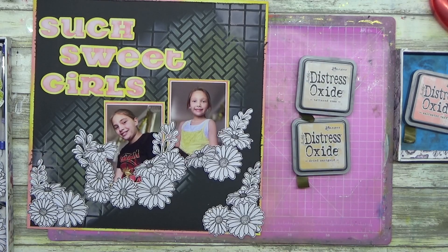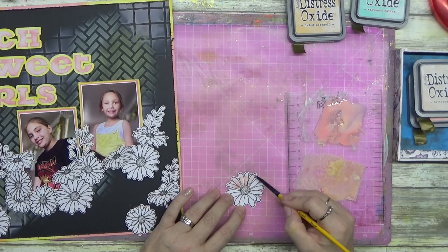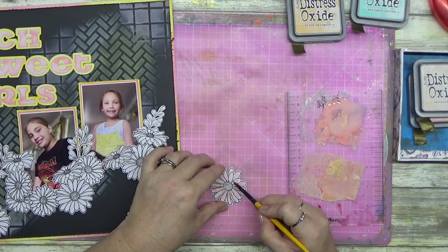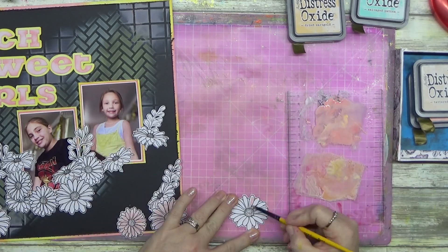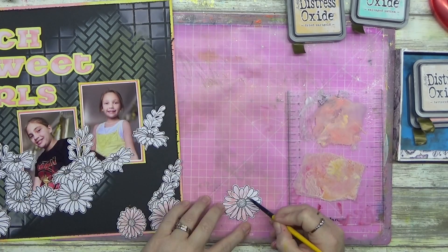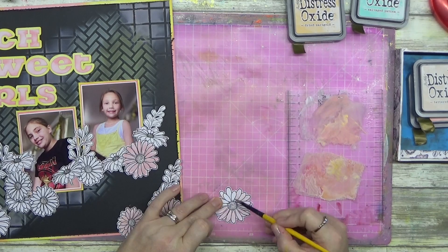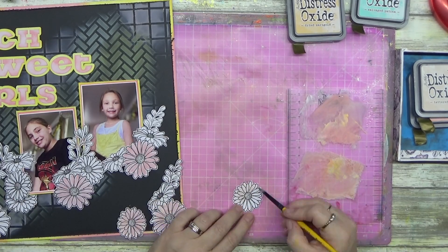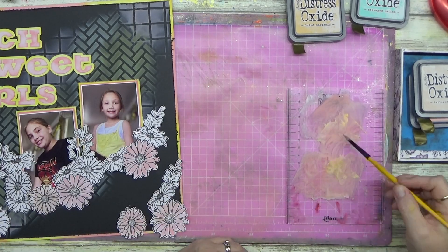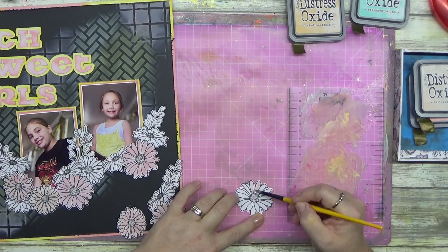These are some flowers I've already stamped out. When I stamp flowers or whatever I do, I do extras because I know I'll use them down the track. This is the Paper Rose Daisy Days stamps - I don't have the die for it, I just fussy cut them because they're so simple. You can see some leaves there - they're leftovers from another Paper Rose stamp and die set, which was an investment but I'm really glad I did it.